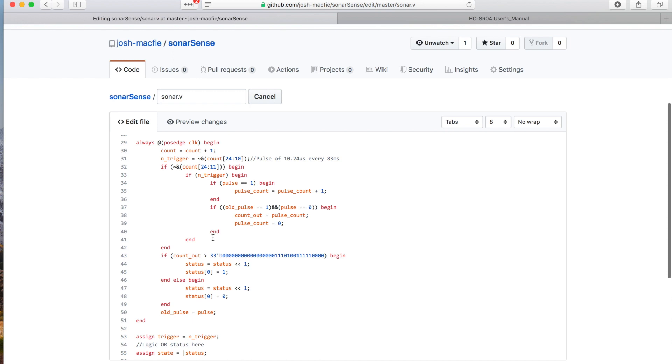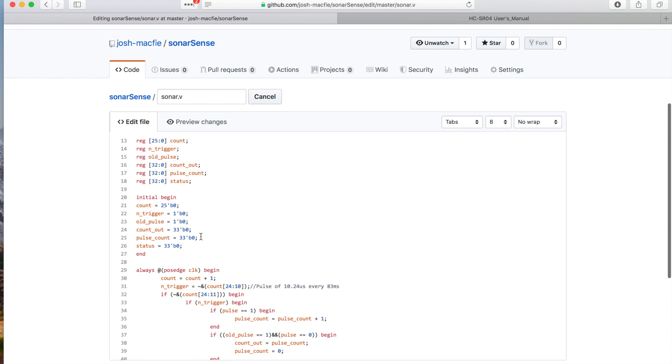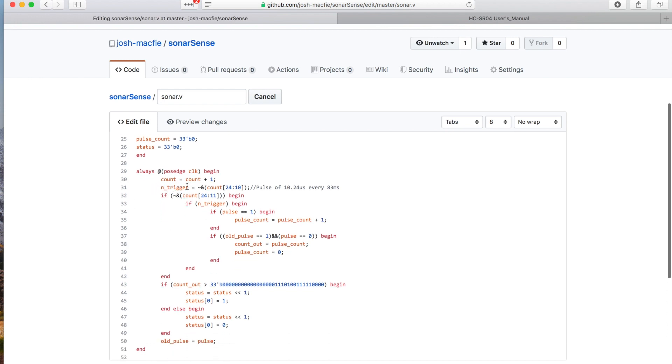So going in at every single positive edge of the clock, this is going to happen. At every single tick, it's going to do count equals count plus one. We can reset count to zero, but at this point every single time the clock ticks, we're going to increase the count by one. The count is a 26-bit register.